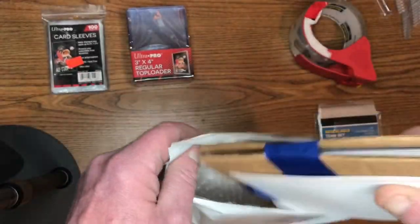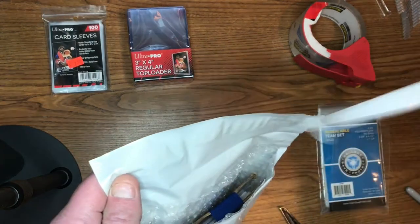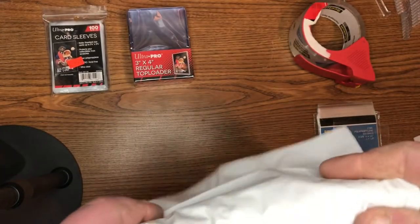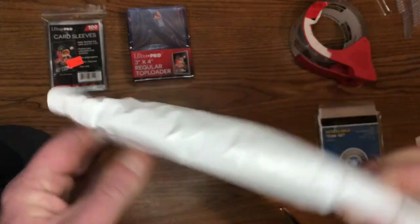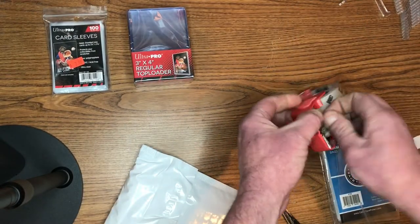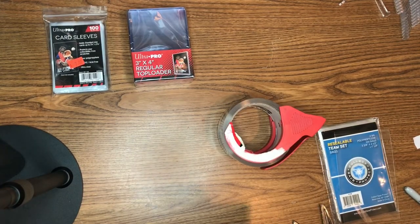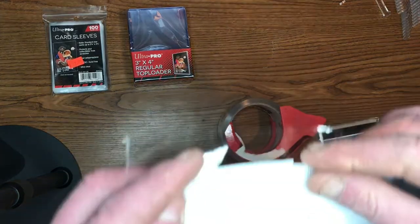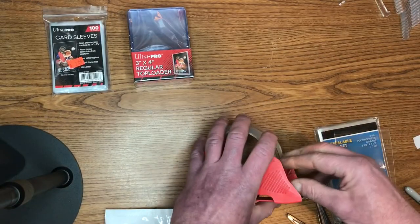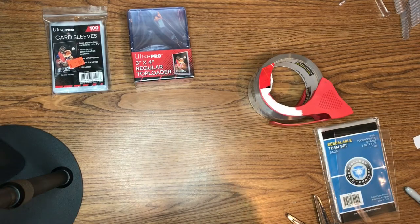Now all we have to do is put it in the bubble mailer. You can pick these up relatively inexpensively — I got either 100 or 200 for about $14, so it's only about 14 cents a piece. I'll just fold it over and put it like that. The corner sometimes sticks up a little bit — this is where I use the cellophane tape, just a little bit over the corners so they don't snag. I'll do the same for the other side and then the package is ready to go.